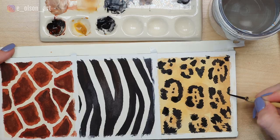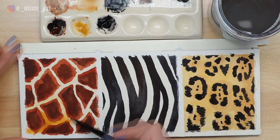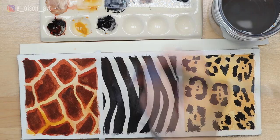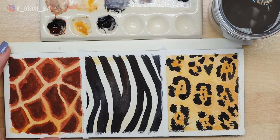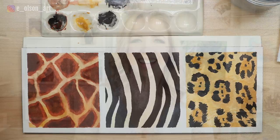Rinse your brushes, and the last detail is to add pops of yellow ochre to each painting. For the giraffe, I darkened the white negative space between the spots with yellow ochre. I added more yellow ochre to the middle of each rosette on the jaguar along with some fur texture between the spots, and finally added a very light wash of yellow ochre to the upper and lower portions between the stripes on the zebra. Remove the tape to reveal your perfect clean edges. I hope you enjoyed this video — don't forget to hit that like button and subscribe if you're new here!